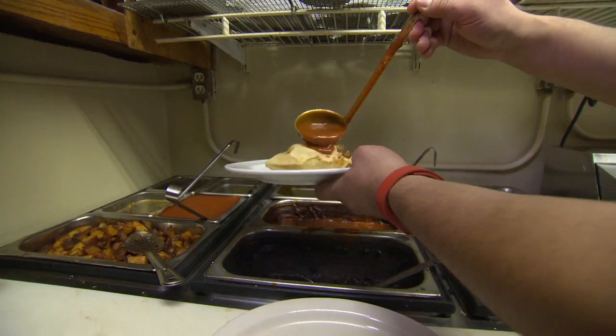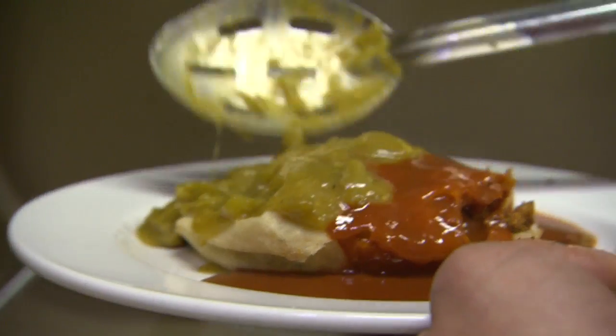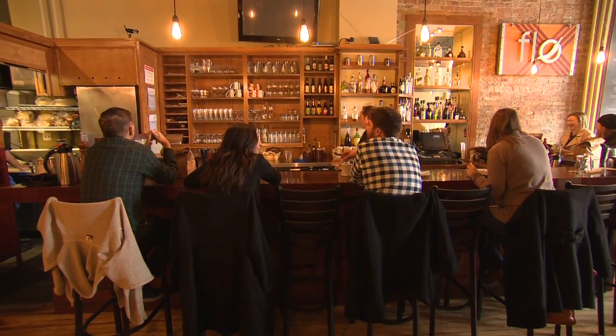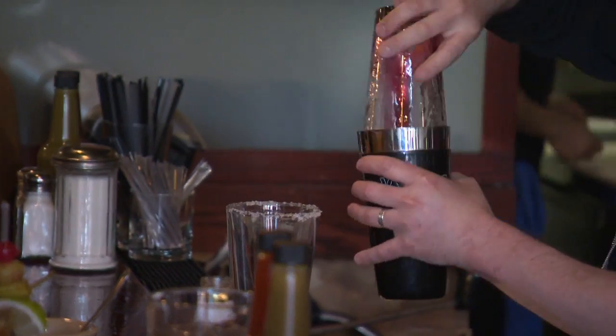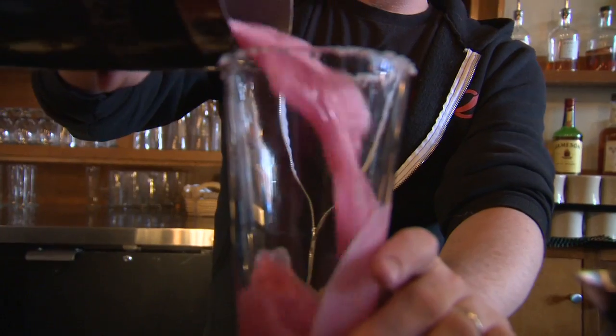We do savory sopapillas, and then cover it with sauce, either red sauce or green sauce. I have never been to New Mexico. What is it about the regional food there? It's so different.